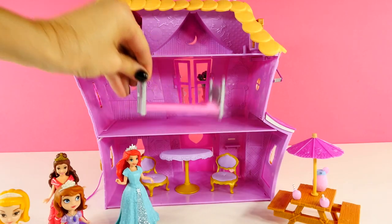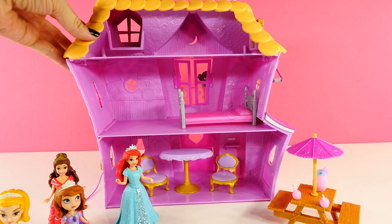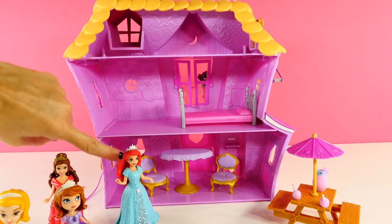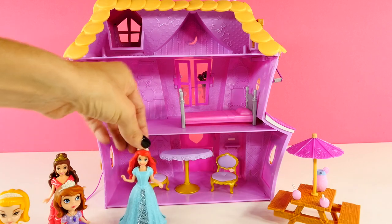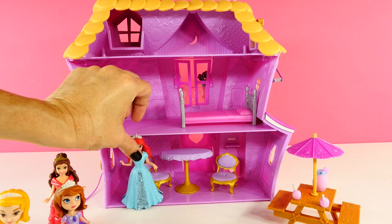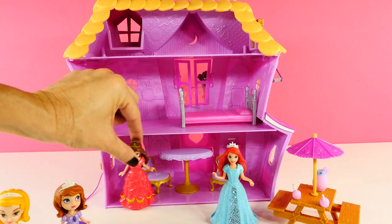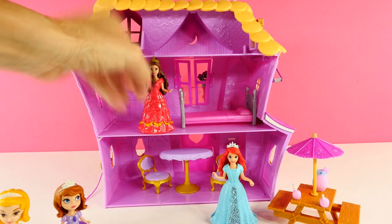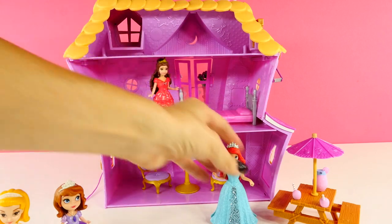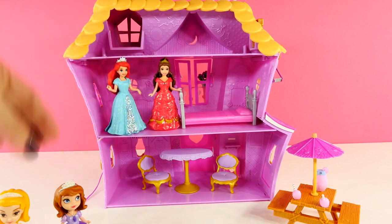If you don't have any of the La La Loopsie sets, you can do what I did — I have some furniture for some other play sets. I've set up a bed here on the second floor and then a table and two chairs. And I wanted to see if my magic clip dolls would fit inside. Princess Ariel almost does, but her crown is just a little too tall. And that is the same with Belle. But I think they might fit on the second floor — they do, just barely. So you could use this play set to play with your magic clip dolls.